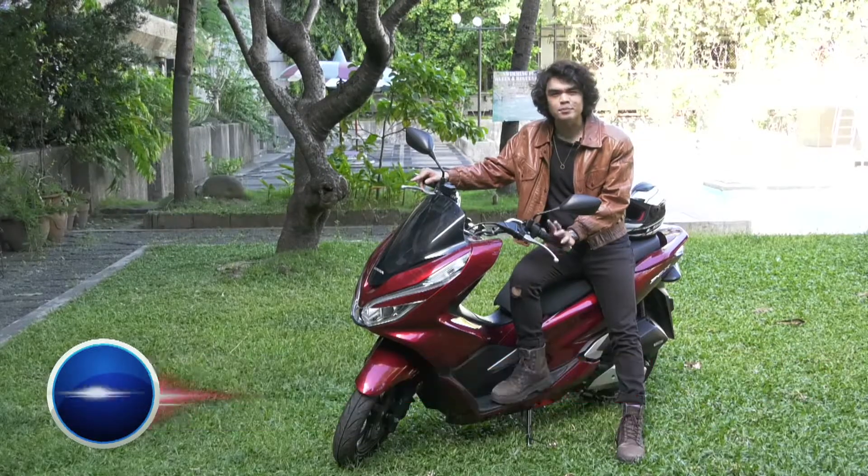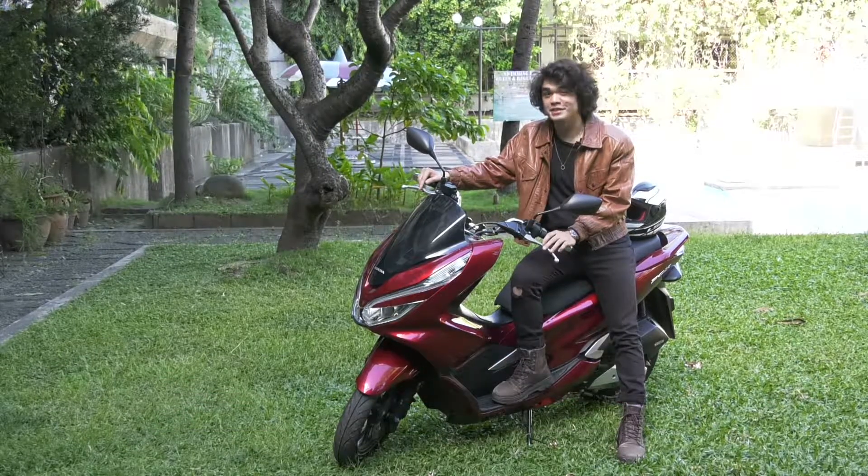We have another demonstration for you here courtesy of MotoMag Philippines. This time, we'll show you how to properly engage your motorbike to center stand.